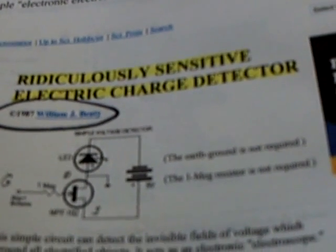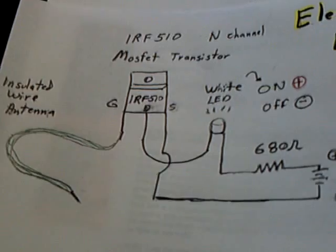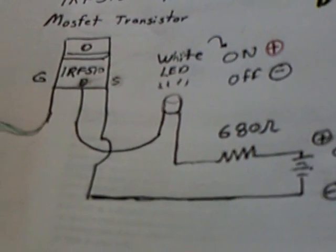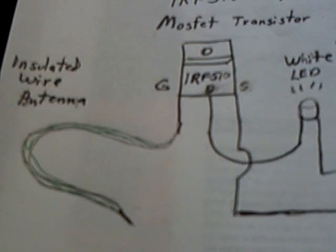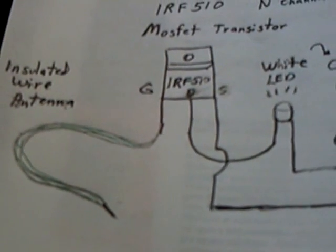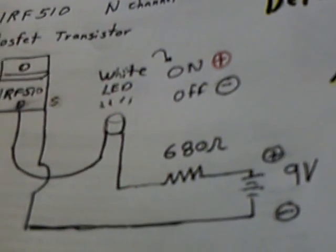It's a very sensitive tester, but I couldn't find the exact part, so I had to use a Radio Shack equivalent that did work. I just had to change the circuit a little and use what Thomas Kim has used — a 9-volt battery and a 680-ohm resistor to drop the current down to the LED. This little insulated wire on the gate of the MOSFET is how you sense the charge and the polarity. You have to get the MOSFET turned on partway, and then when the LED comes on bright it shows a positive charge; when it goes dim or out, it shows a negative charge.